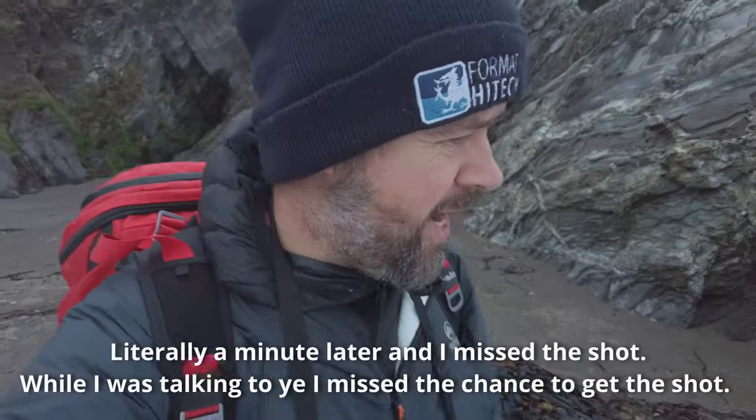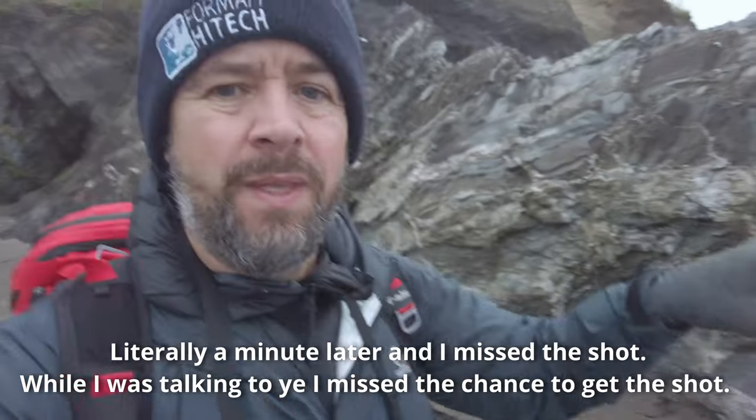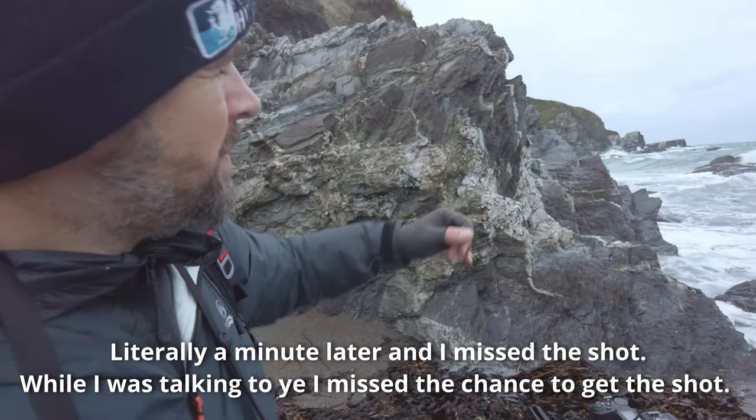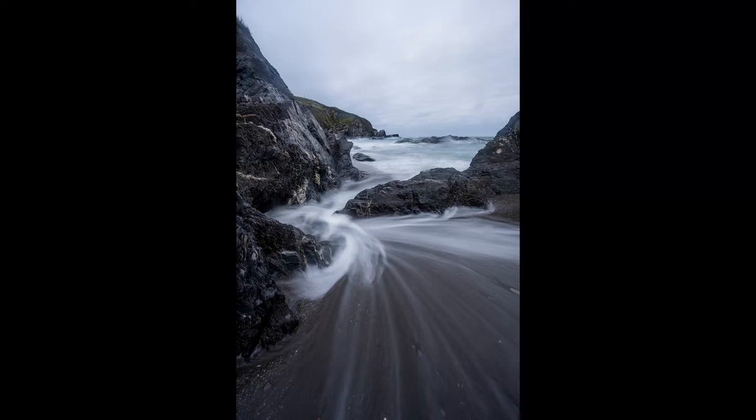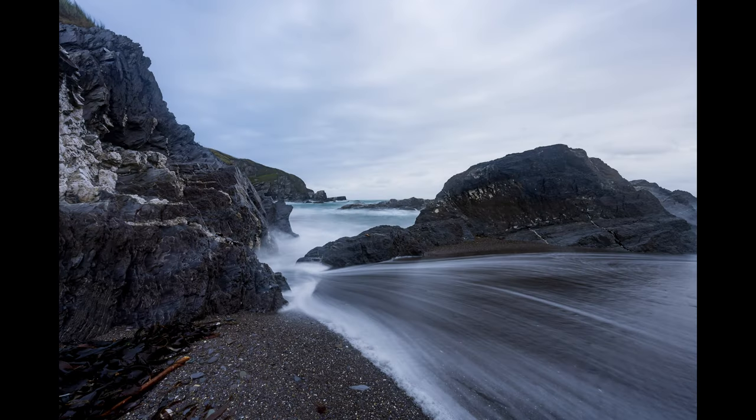I just went absolutely mental here. The photograph I was looking for was that s-plane down along there, trying to get the background too. What I wanted to do was capture that movement of the water in that channel, but the only way of doing that was to position my tripod here, which was too close — the sea spray constantly hitting both me and the camera. So unfortunately I couldn't get the shot I wanted. You can see how wild it gets on the second shot. What I ended up doing was pulling back a bit further, moving further up along, and shooting it as a landscape shot — it was a small bit safer and easier.